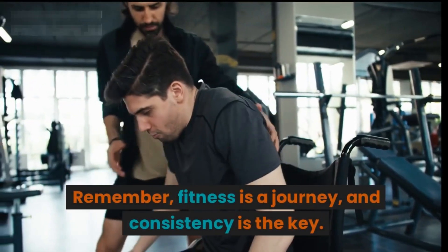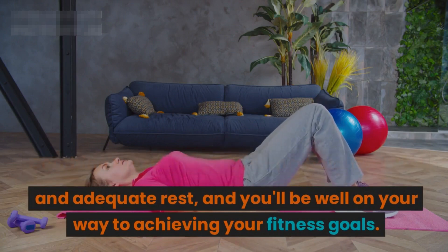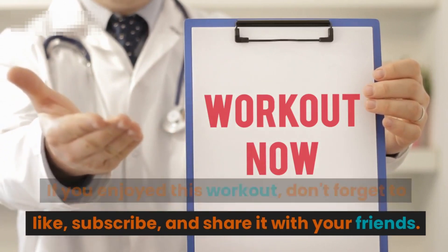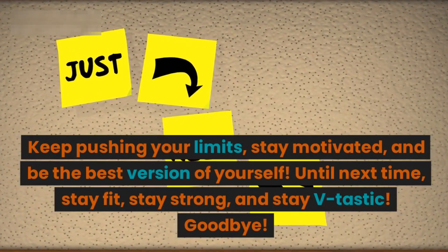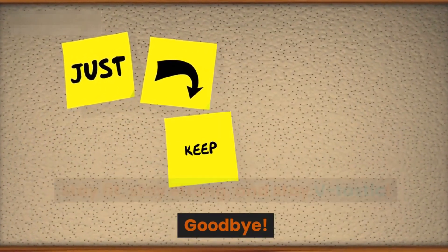You did it! A massive round of applause for your dedication and hard work in sculpting that stunning v-shape back. Remember, fitness is a journey and consistency is the key. Combine these exercises with a balanced diet and adequate rest and you'll be well on your way to achieving your fitness goals. If you enjoyed this workout, don't forget to like, subscribe, and share it with your friends. Keep pushing your limits, stay motivated, and be the best version of yourself. Until next time — stay fit, stay strong, and stay v-tastic!